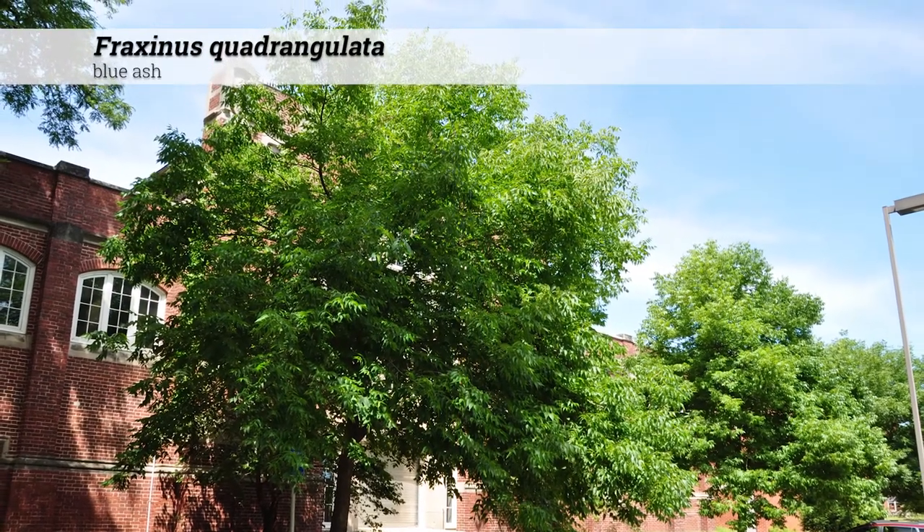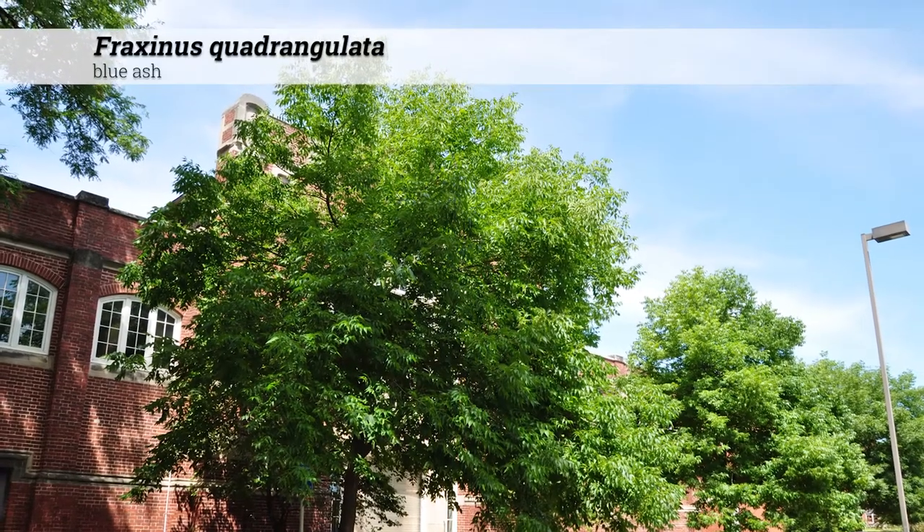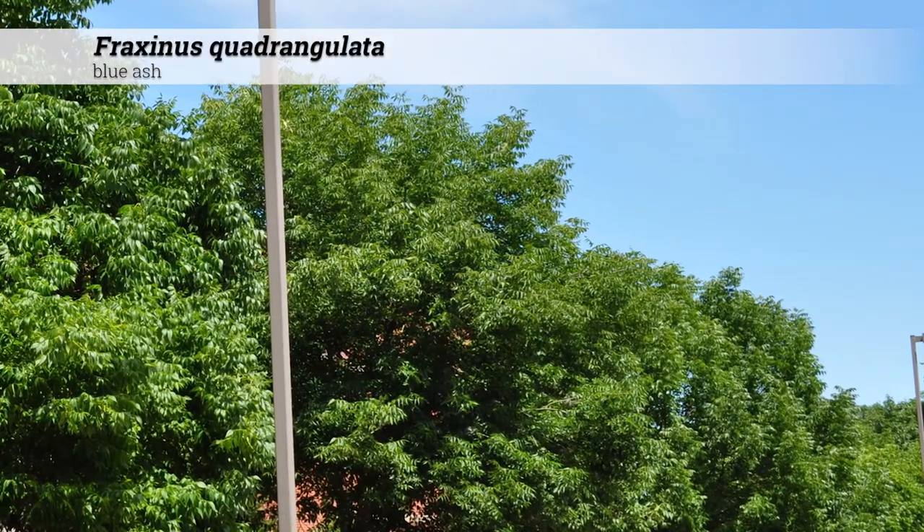Fraxinus quadrangulata, blue ash. Blue ash are usually 50 to 60 feet tall with an oval or pyramidal shape to the crown canopy.